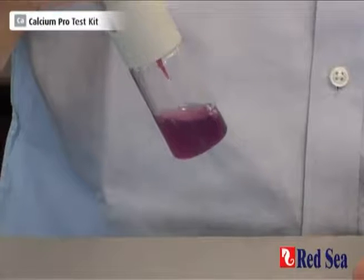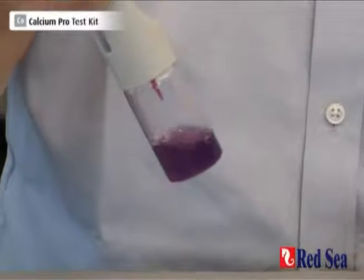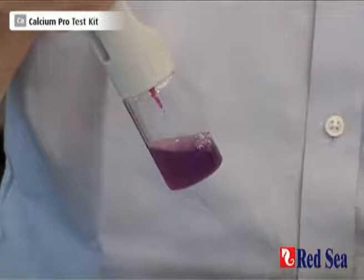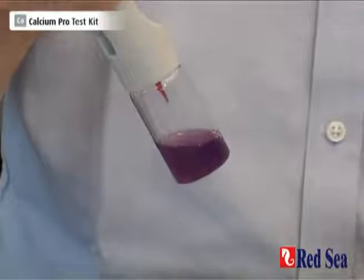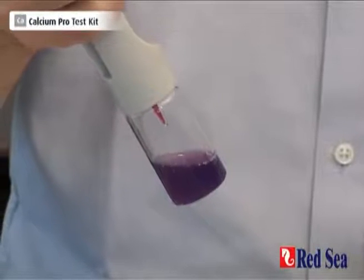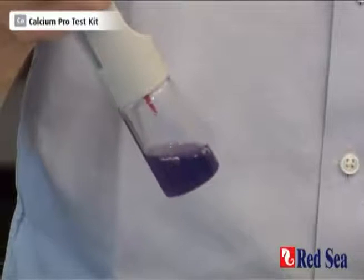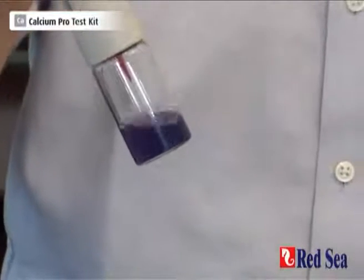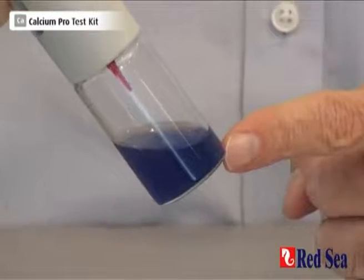And that's a real purple — now just one drop at a time. That's very close to the end point. What we're looking for is blue. One drop at a time, adding drops carefully. And we've got our blue color at the end point. Just for clarity, this is the color you are looking for.